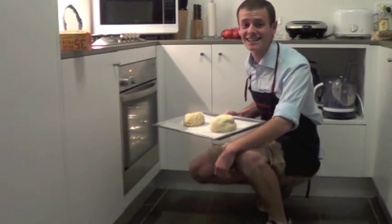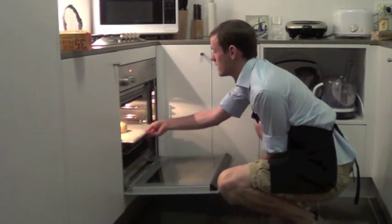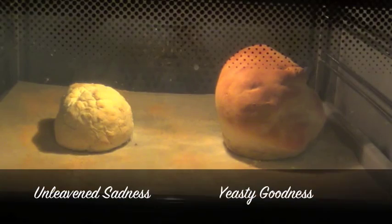Now we're ready to stick these into the oven. And not long after, we have our result — the loaf without any yeast is a hard lump of sadness, while the loaf with yeast is light and fluffy and looks pretty delicious.